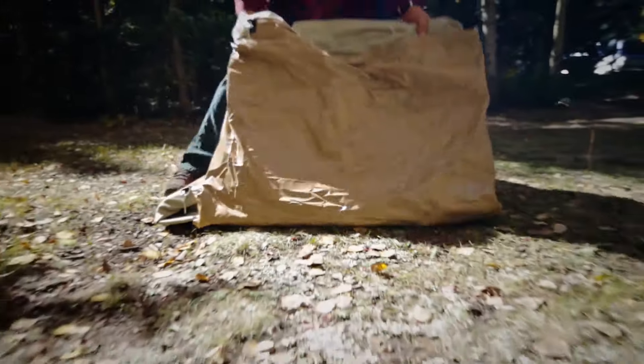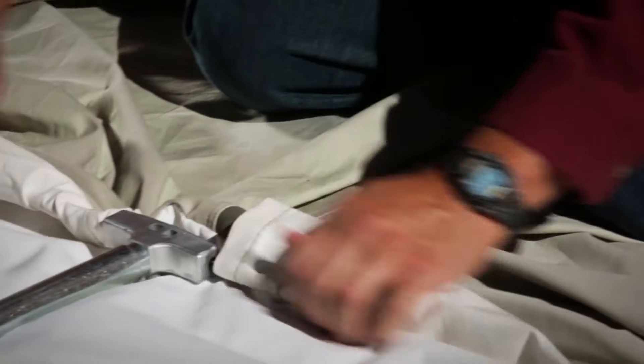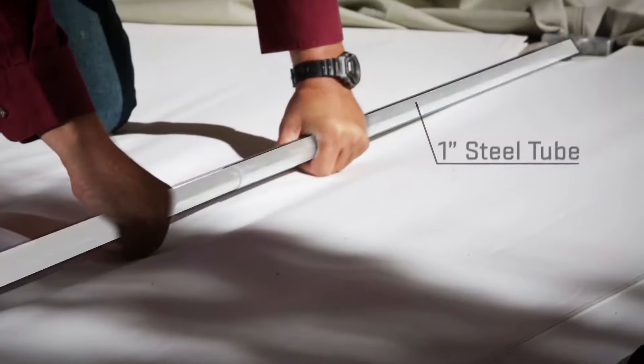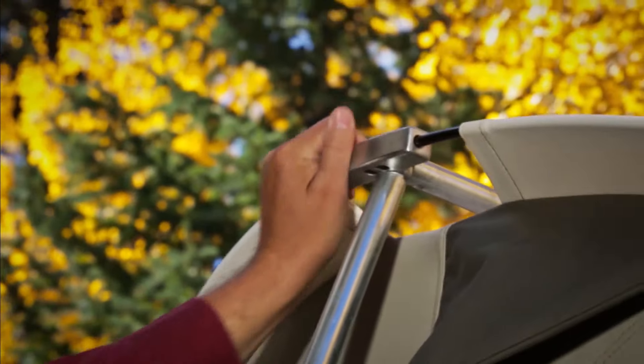Setting up the Flexbow Tent is quick and easy and can be done by just one person. The Flexbow Tent has a sturdy frame made with 1-inch steel tubing and solid spring rods made with high tensile spring steel.